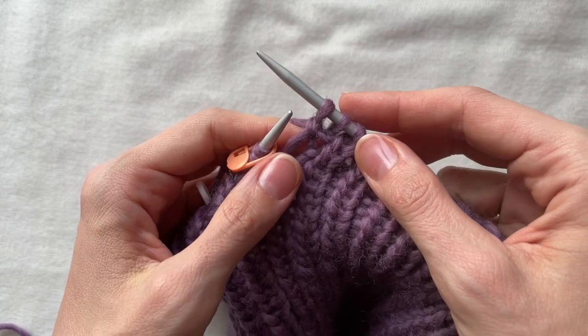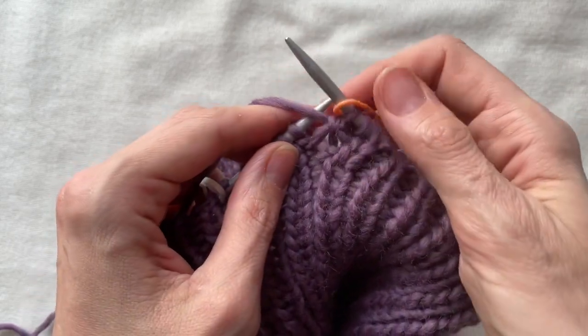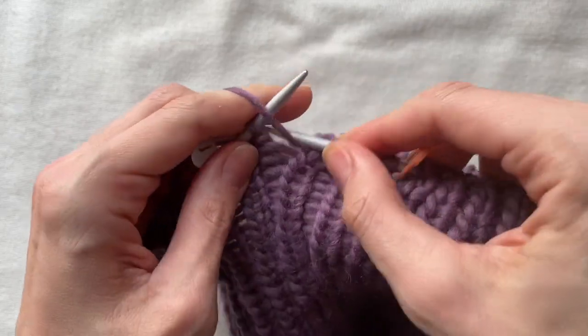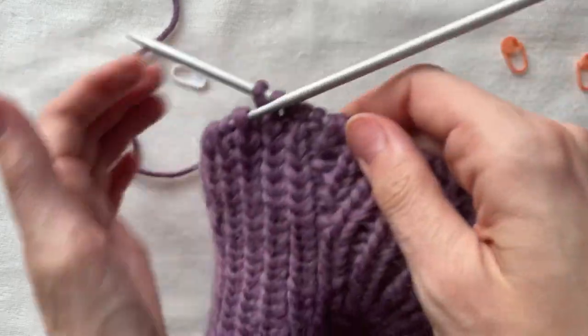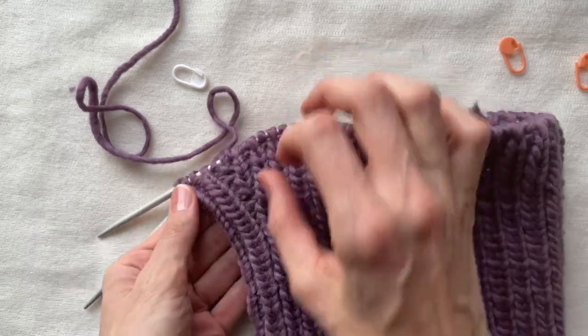The second row with increases has been done and I want to make 4 altogether. You can also do 4 increasing rows if you have similar yarn, 6 or 8 if you have thinner yarn or you want to have a deeper curve for the head. Don't forget that every second row is without changes. That's how the part with increases looks — it follows the curve of the head.